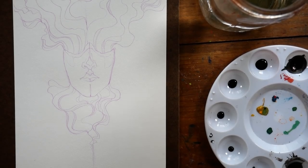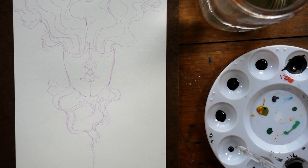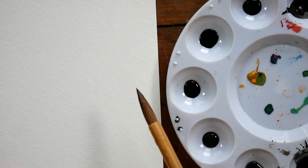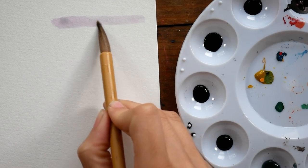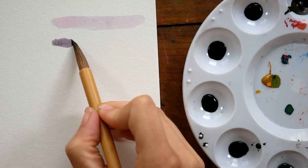Hey guys, welcome to another video. Arlisha here. So here we are at day one of Inktober. If you're not familiar with the concept of Inktober, it's an art challenge during the month of October that was started by Jake Parker. I'll leave a link to his Instagram down in the description.